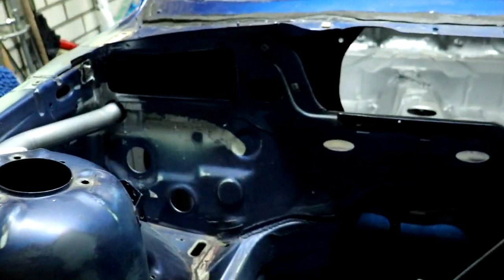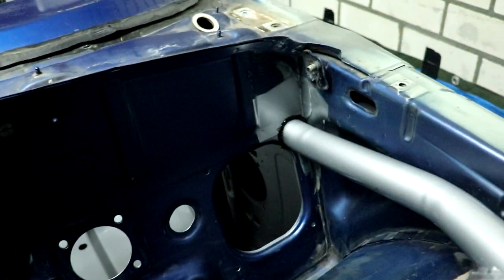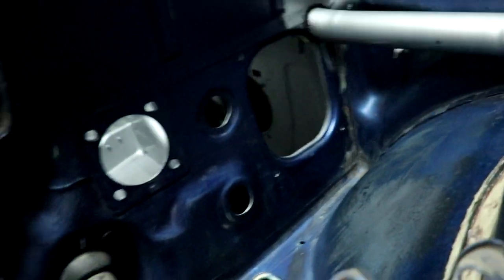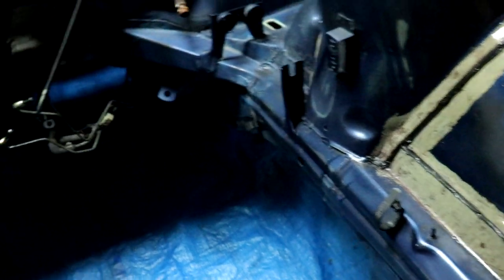We basically did everything we needed to do. We seam sealed the edges around the cage. We took all the rubbers out - the ones I couldn't get out I'll just paint silver. Everything is ready.